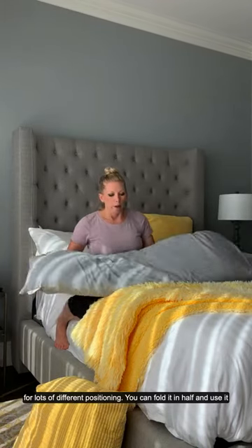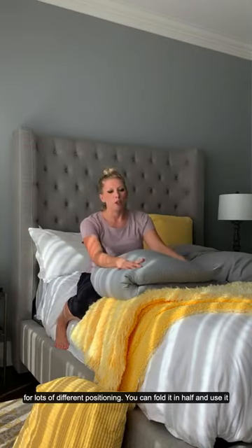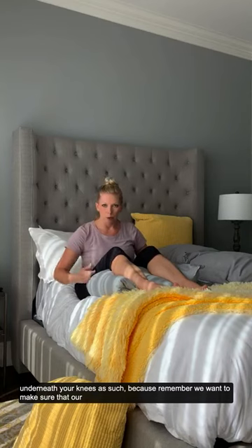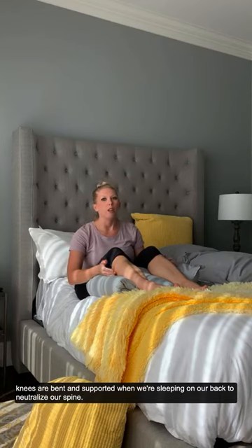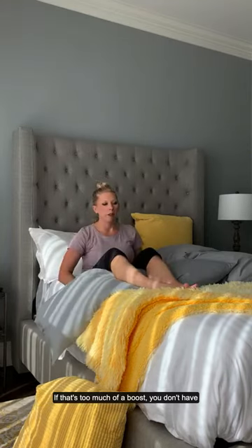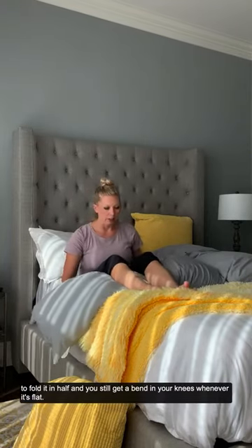You can use a body pillow for lots of different positioning. You can fold it in half and use it underneath your knees, because remember we want to make sure that our knees are bent and supported when we're sleeping on our back to neutralize our spine.